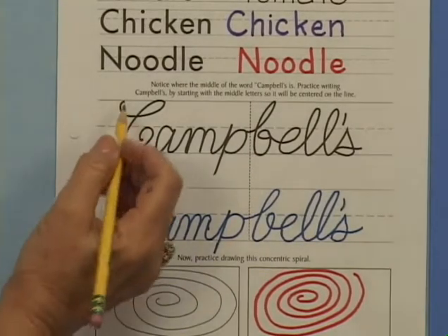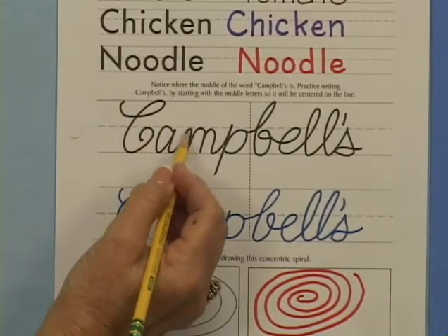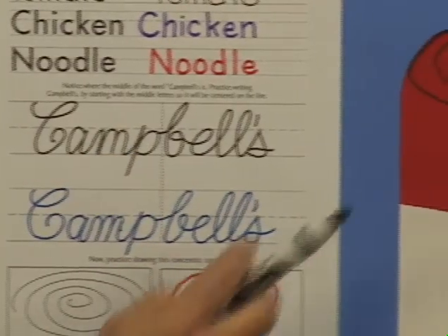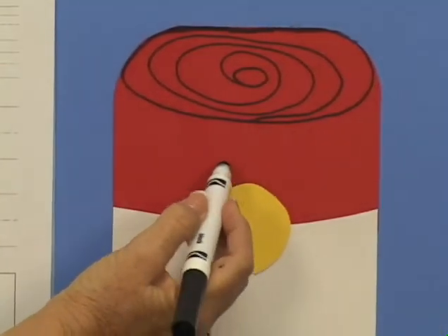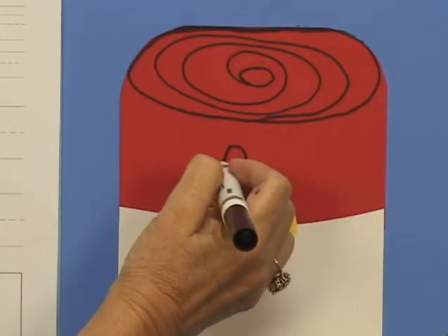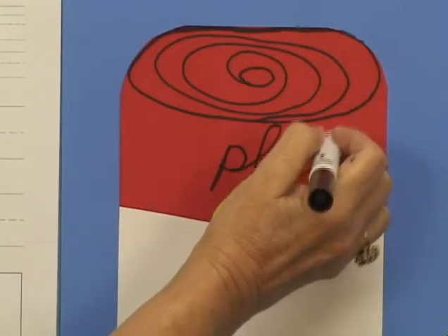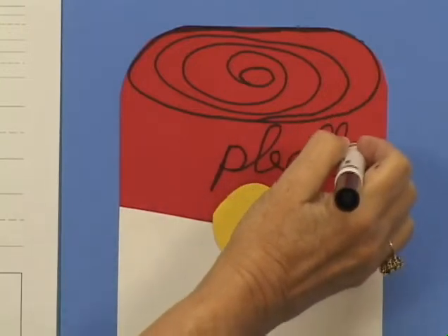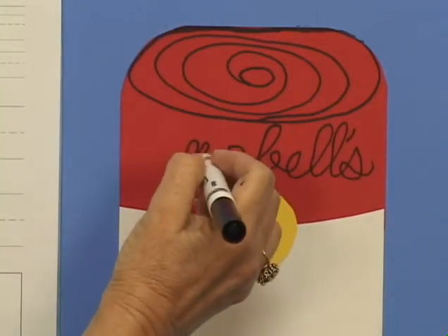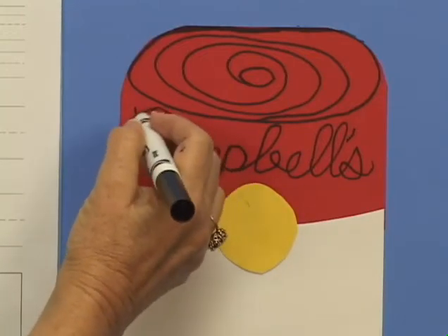After practicing on the learning page with pencils, students will do the calligraphy on their soup cans using the black pens. Start in the center of the top section to write the name Campbell's. Remind them to think carefully about the space available so letters P and B will be in the middle. If a script font is challenging for students, they can print the word and then connect the letters with curved lines to give it the look of cursive writing. Remember the letter C has the curly top.